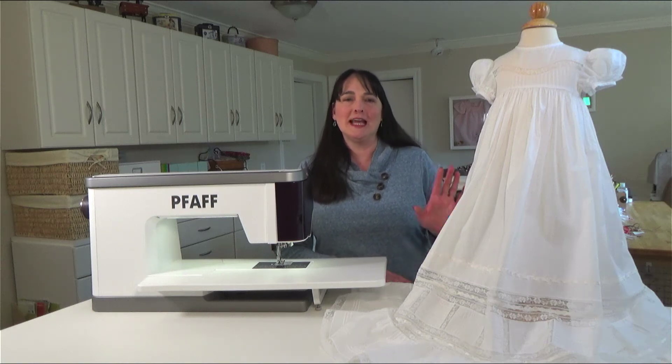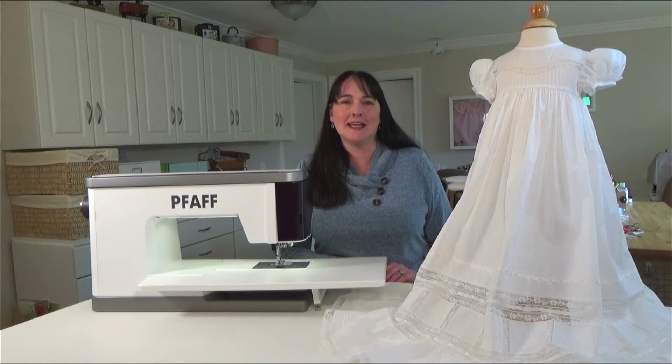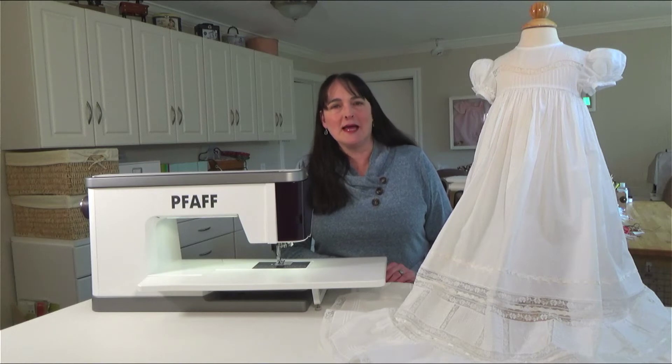How would you like to create this beautiful gown or a matching child's dress? You can during our FAAF 160th anniversary christening gown sew-along. I'm Alisha Welcher, assistant editor of Classic Sewing Magazine and host of this sew-along.